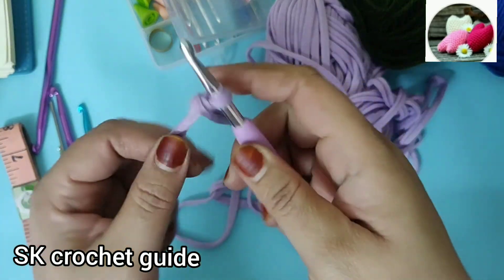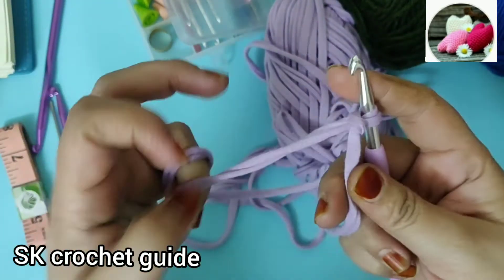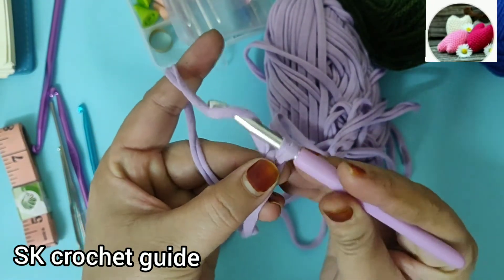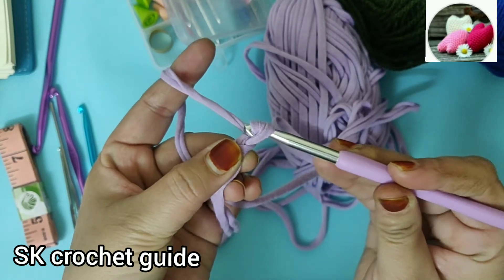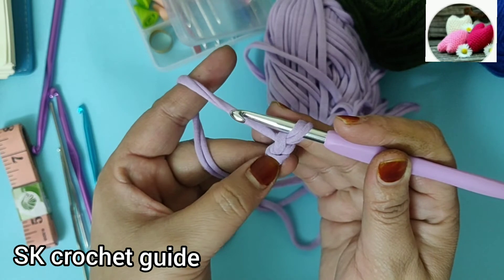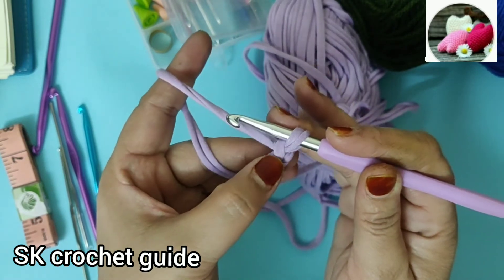We put the hook in this way. First we will start the chain. This is our first chain. The slip knot will not count — this will count. One.